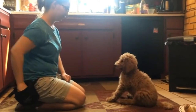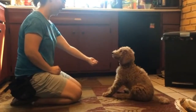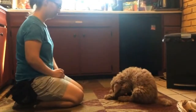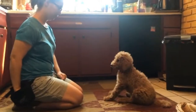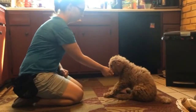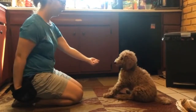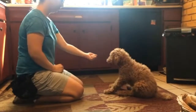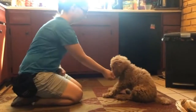This is closed-handed Zen. We present food in a fist. At first we just wait for pulling away of any kind. Then once they're pretty good at that, we add in some duration. And finally we wait for eye contact. Basically this is impulse control around food and we call it Zen.